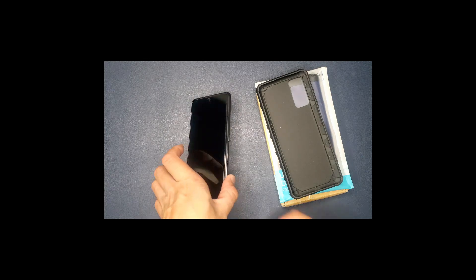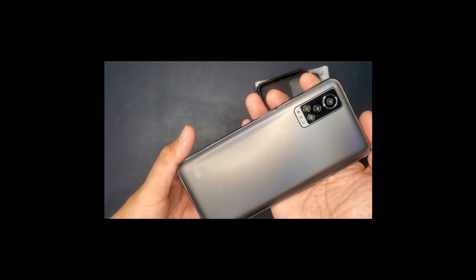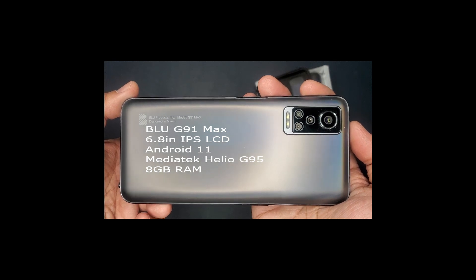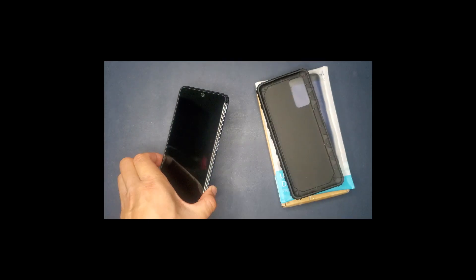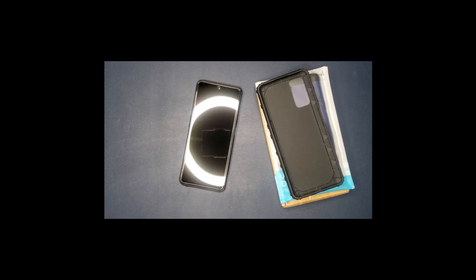I did get this a couple months ago to use as my gaming phone, and it works perfect. It does have 8 gigs of RAM and I don't notice any slowing with any of the games I play on here. I did have the G91 Pro but that one only had 6 gigs of RAM, so I gave that one to my brother who is using it as his gaming phone now.